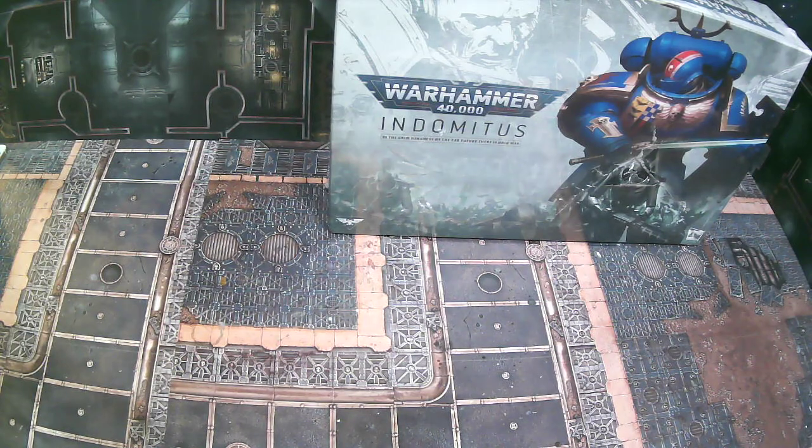Welcome back to the channel Warhammer Man Studios, I'm Warhammer Man, and today we're going to be unboxing the Indominus set. As you may have noticed, it looks like mine has already been through war. Thanks to Games Workshop, they shipped me this item and this is how it arrived.